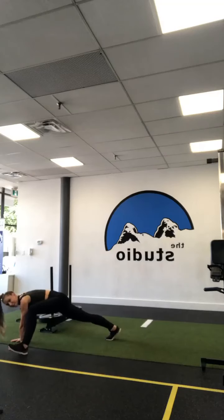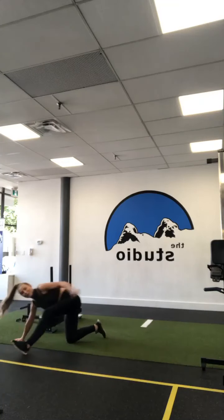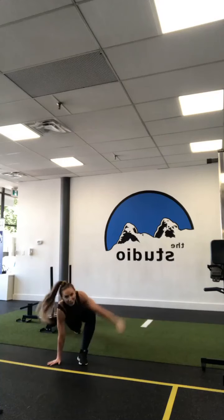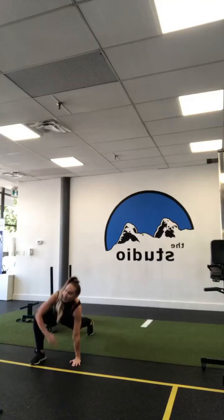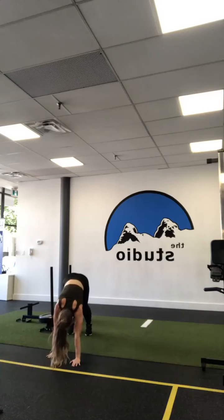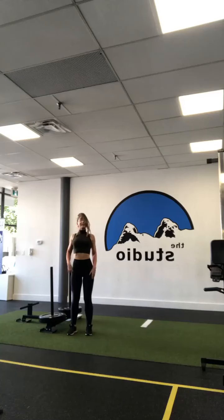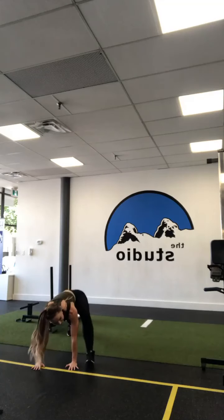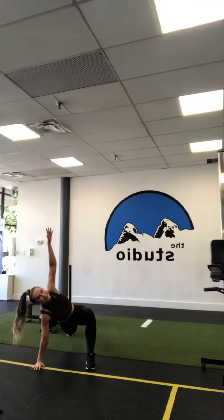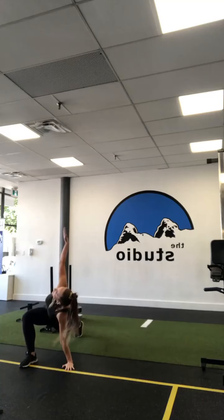This time walk out to plank, feet a little closer together, tummy tight. Big step — bring your right leg up to your right hand, drop those hips, reach up to the sky. Bring that hand back down, back to plank. Other side — big step, drop those hips, reach up to the sky. Back to plank, back to center, walk those hands back to your feet, bend the legs, roll out through the back.